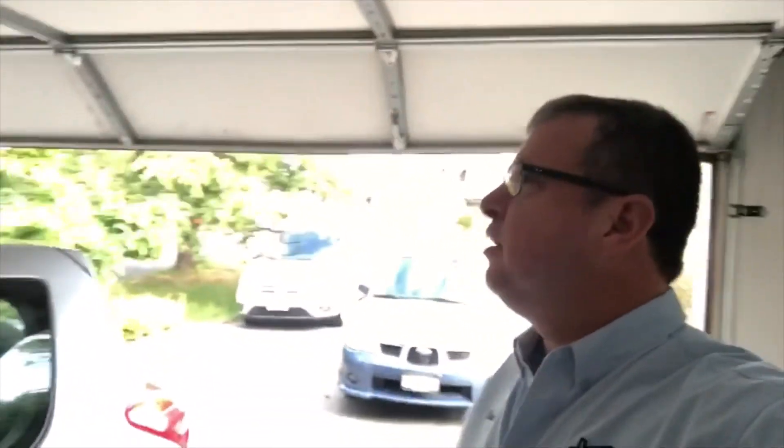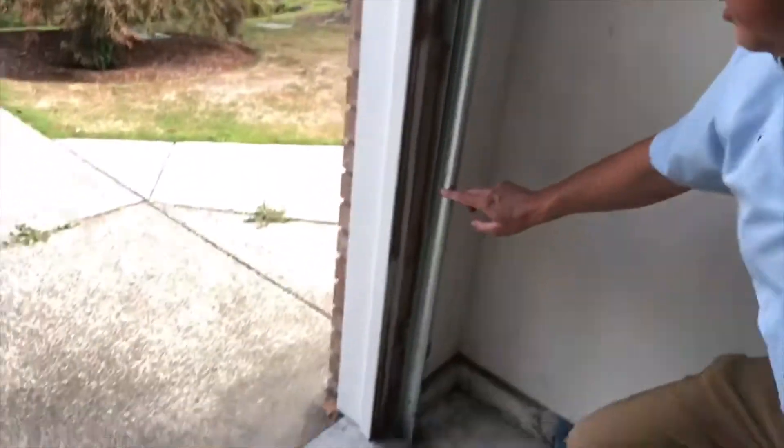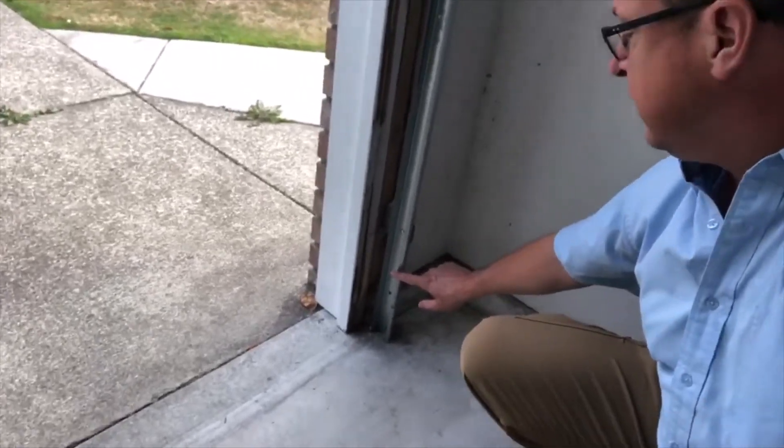Garage door safety reverses — the importance is kind of obvious. Safety number one is to make sure that kids don't get trapped underneath the door. There are two safety reverses on any garage door opener: one is actually on the motor, and the other safety reverse is on the track that holds the door. You should see down here an electric eye set up at about five inches off the floor.